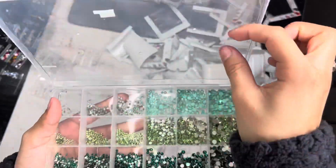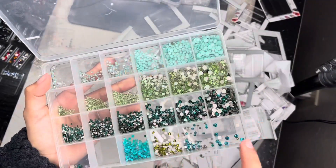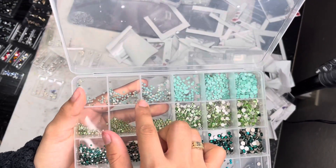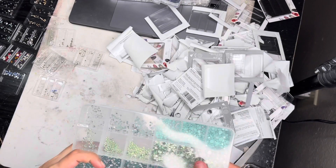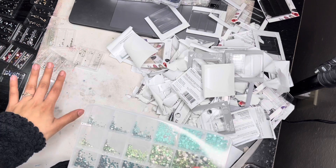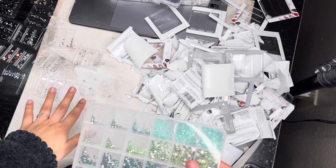I just finished organizing my greens — I put some of the teals in there and also put the pacific opal on the top. Now I'm going to put the rest of the pacific opal in here because I have some more over on the side in the little trays, and then after that I'm going to do my white opal.